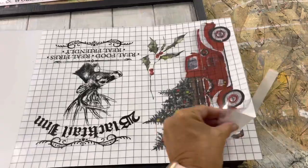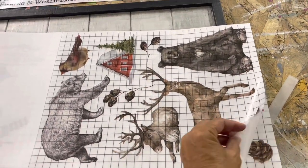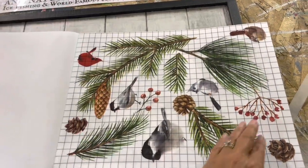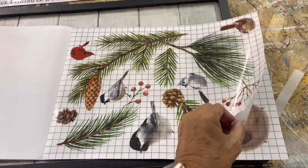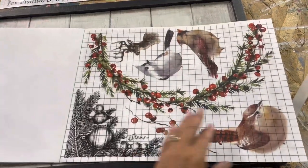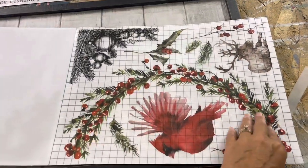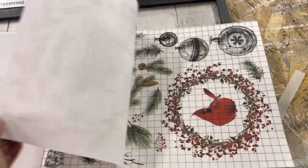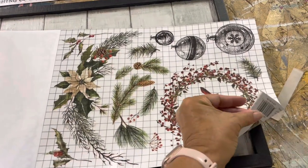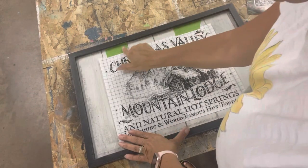This is the Christmas Valley transfer set — it's a favorite of mine. These pictures are so brilliant and colorful that you're going to love it, and you can make so many projects with one pack of transfers. You'll want to make sure you get them now because they are sold out on IOD and not many retailers have any left, so head on over to The Painted Photographer and get yours now.